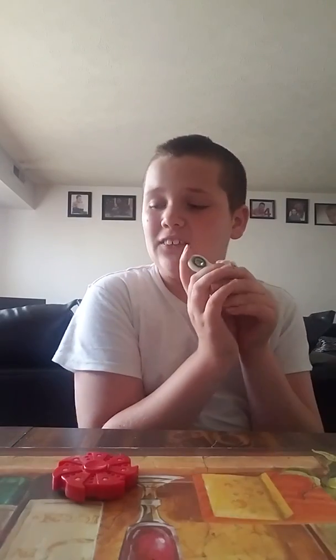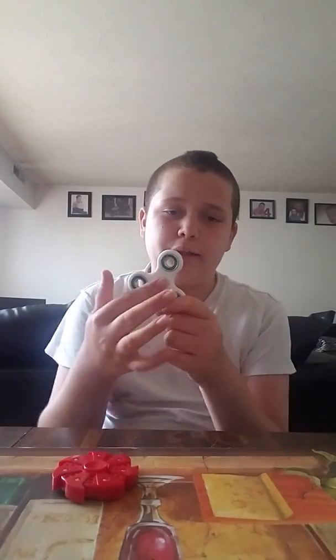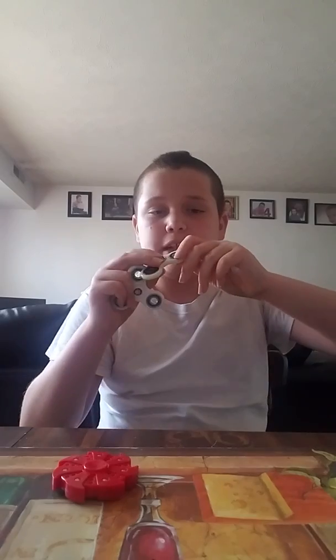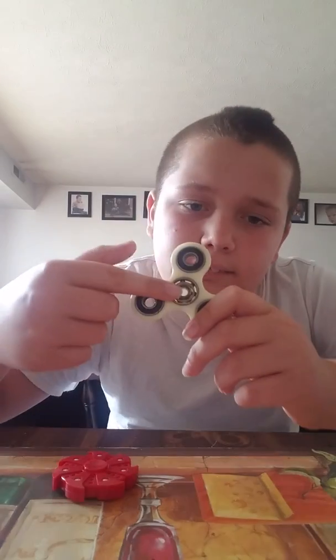Once I tried this on water and it makes the water go flying. If you guys don't know this — if you put your fidget spinner, like the middle of it, in water, you have to put oil on it. That's what I did with this one and it won't spin as fast now. That's why you have to put oil in it.